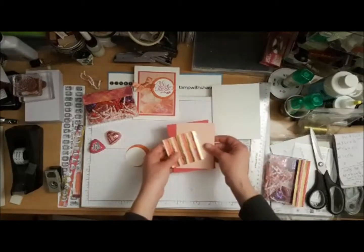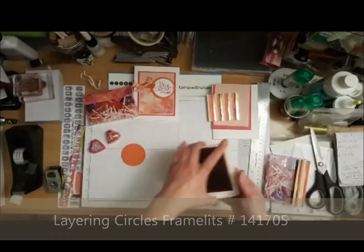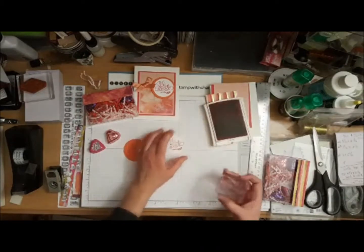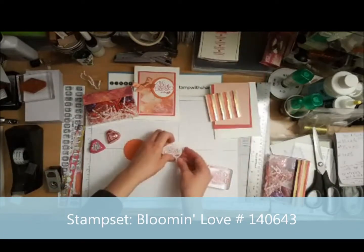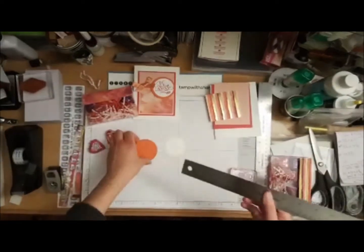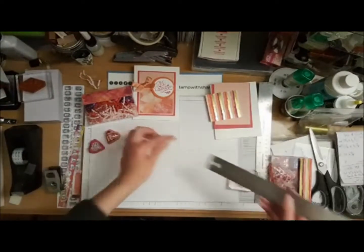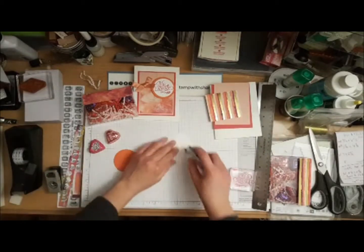I'm going to stamp with my Melon Mambo ink and stamp my valentine on this little Whisper White circle. Now I'm going to attach this to my Calypso Coral piece — the scalloped circle is about two and an eighth and the Whisper White circle is two and three-quarters — and I'm going to attach the two together using some Snail adhesive and just center it up.